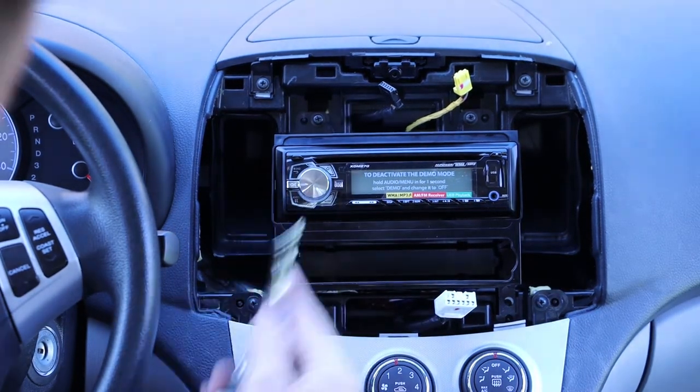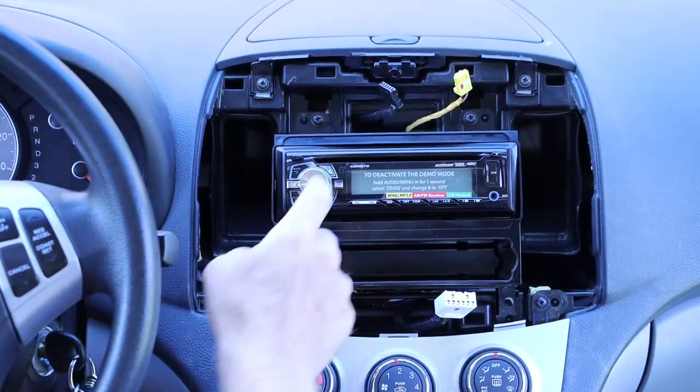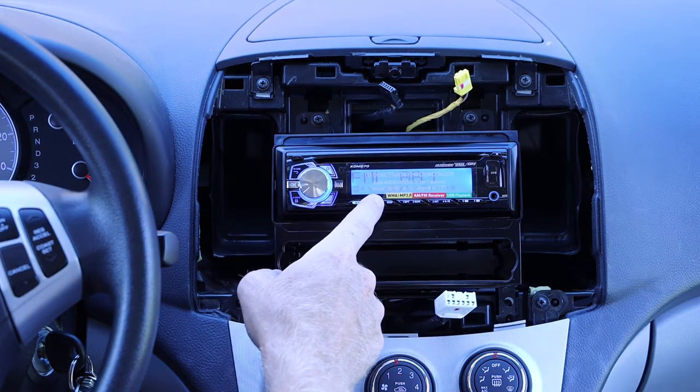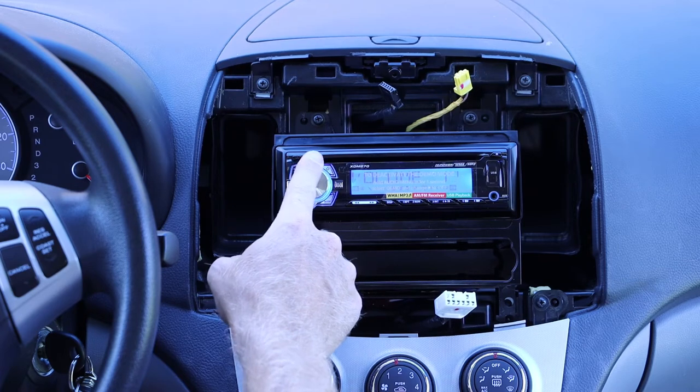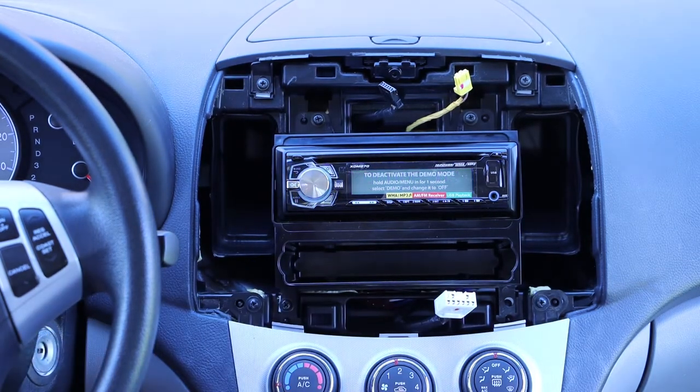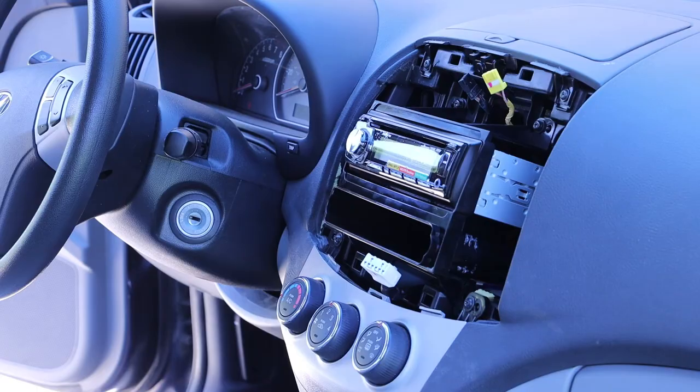Before going any further, I want to go ahead and test the radio to make sure that everything appears to be functioning correctly. Everything seems to be working as it should at this point, so we will go ahead and install our trim piece. We will make sure we connect our three wiring harnesses first before attaching that trim piece.